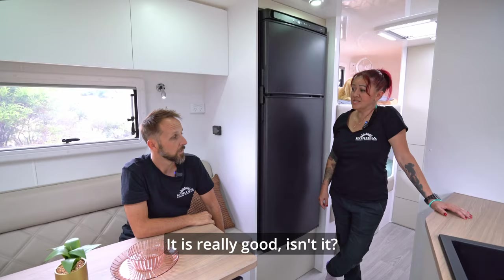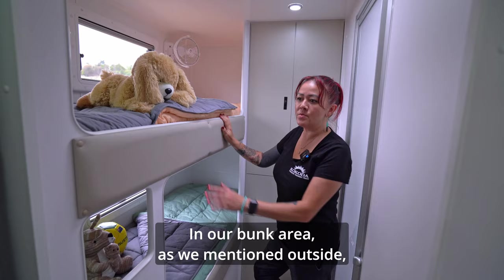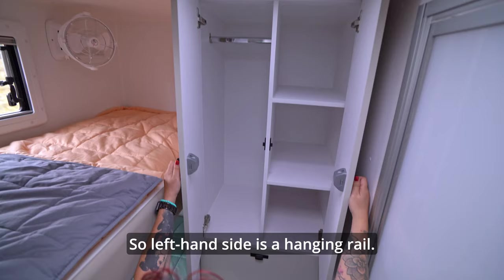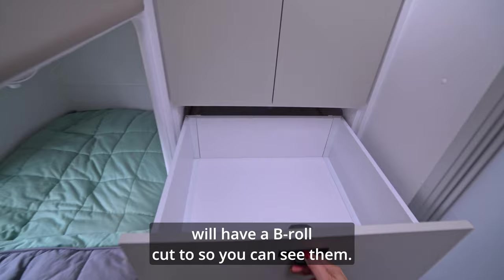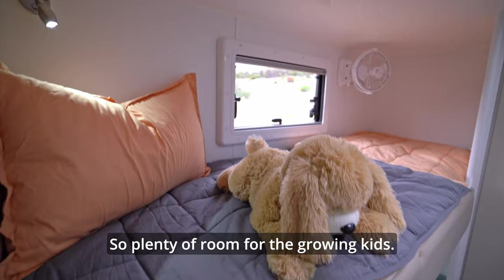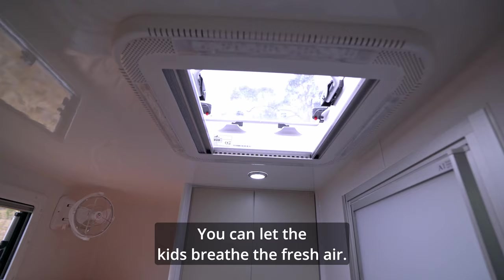Let's meander on to the bunk and ensuite area. In our bunk area, as mentioned outside, it's standard with a double bunk but you can opt for a third bunk — you do lose the two drawers below, but there's lots of storage in the cupboards. Left-hand side is a hanging rail, right-hand side is shelving — you can upgrade to just shelving only. Really deep drawers, soft close. These bunks are spacious — deceptively longer than you think. They're 1.9 meters in length, plenty of room for growing kids. Standard with 12-volt fans, a magazine pocket, and a reading light with USB ports. There is an overhead hatch here for good ventilation.